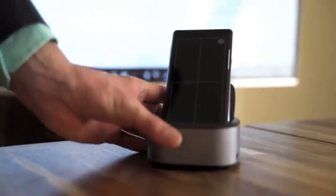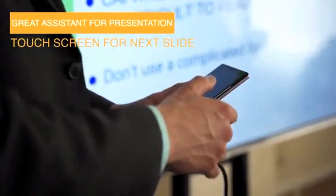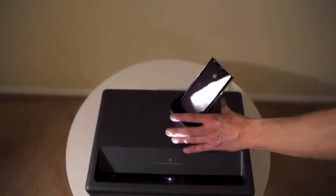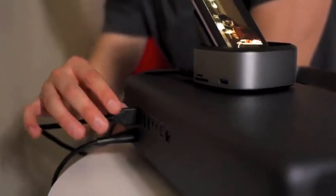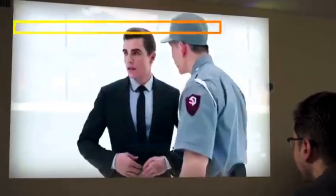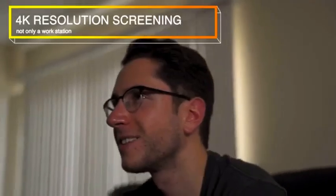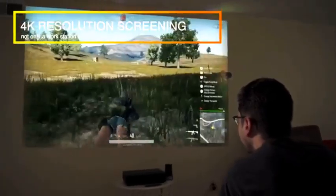NewDoc especially helps when I'm giving a presentation to clients. Rather than using a whole computer, I can just use my cell phone, and my touchscreen makes it especially easy. And NewDoc is more than a workstation. If I want to watch a movie, I can just plug it into any screen or projector. I can also use it to play all my favorite video games, and it's even capable of 4K resolution with any compatible screen or projector.